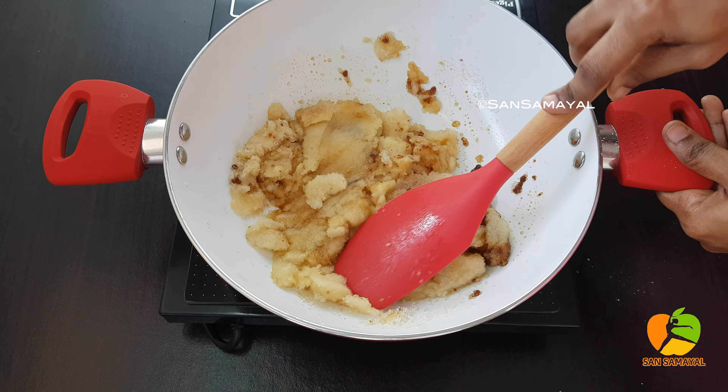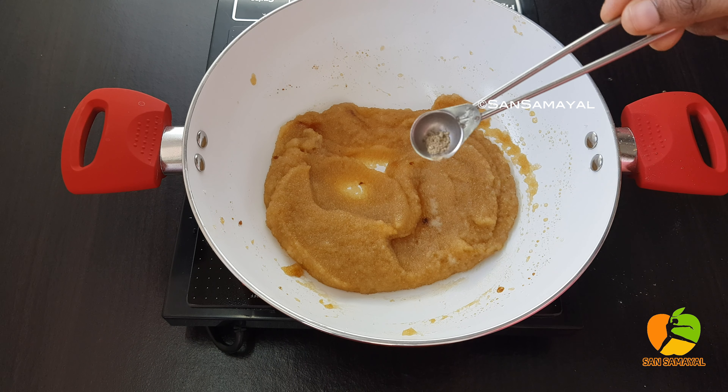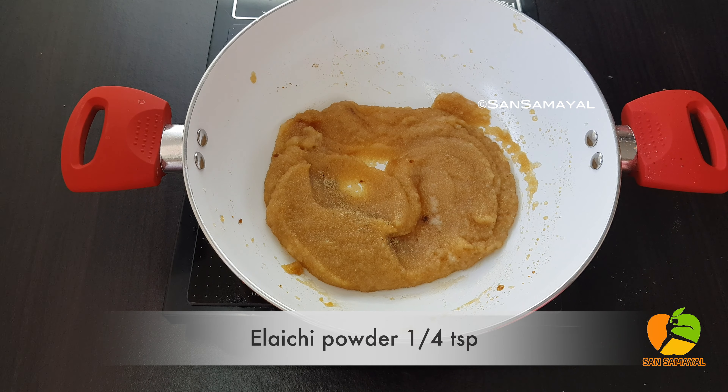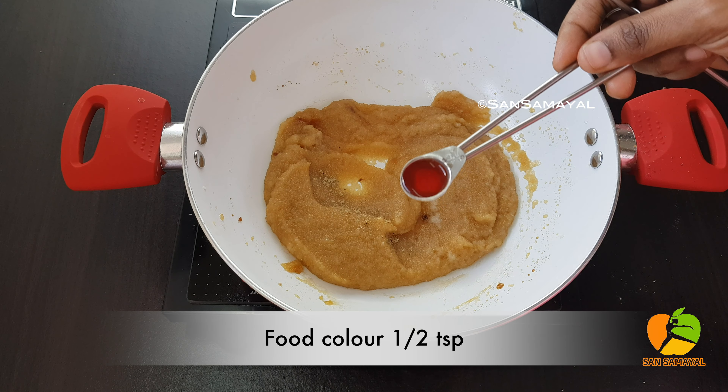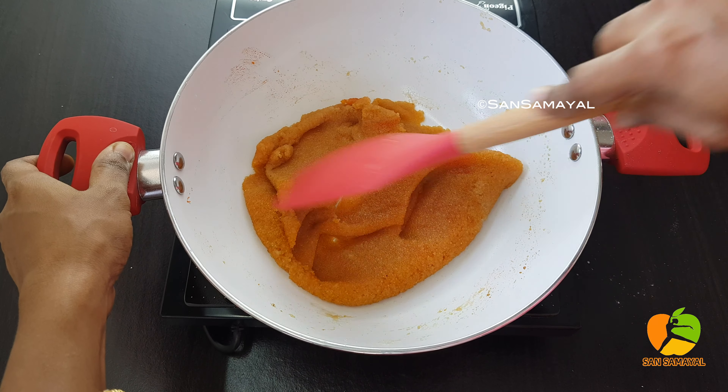With the edge of the mat, add a little oil to use the color. Add a little oil to change the color. Add a little bit, about half a teaspoon, to make the color.